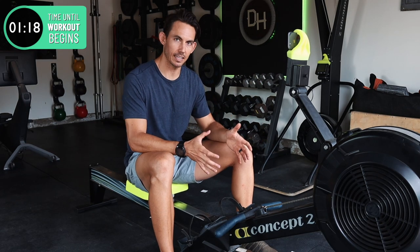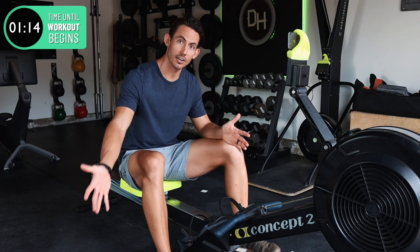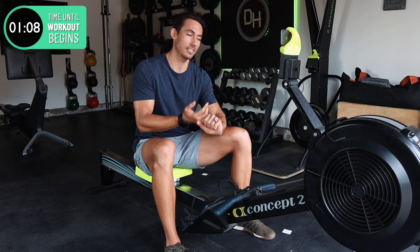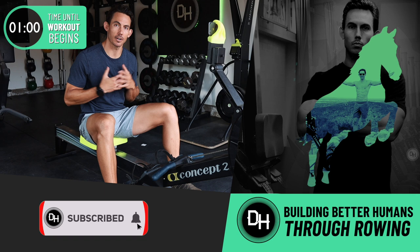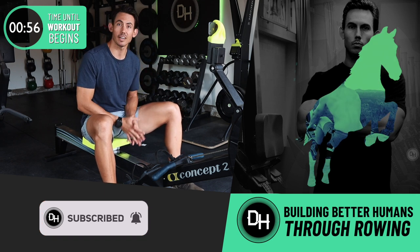I'm not gonna go into any deep detail here before we get into the workout, because I'd rather that we just get started together. You need a rowing machine, some kind of timer to time 10 minutes, and probably some water nearby. If this is your first time here, welcome. I'm Shane Farmer, and this is Dark Horse, where you build the life that you wanna live, and we just happen to use rowing to get you there.